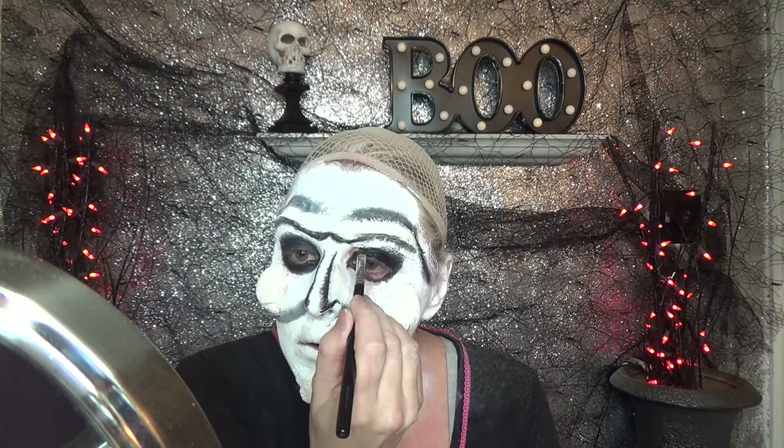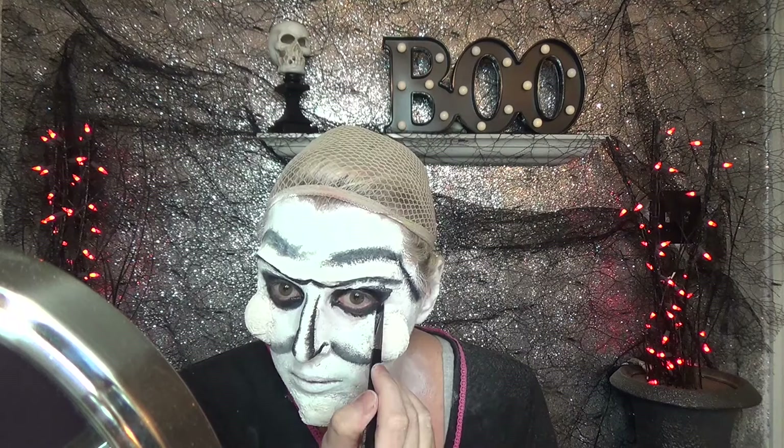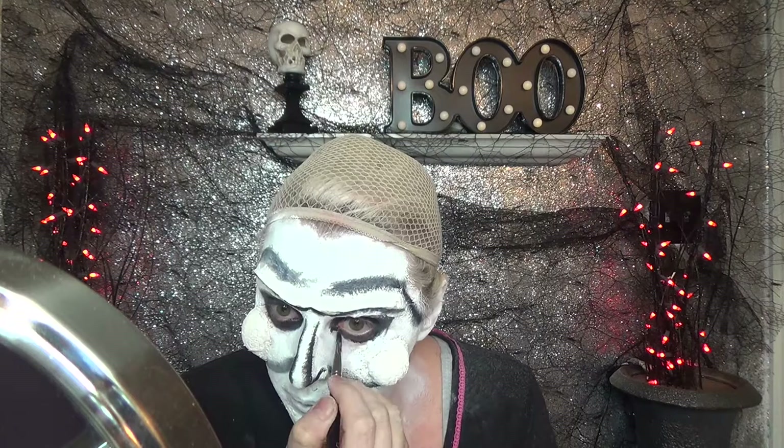Now I've just blended out the lines on my face just to soften the line, and now I'm going in with a black grease paint — I think it's the Makeup Forever Flash palette — and I'm just going around my eyes just to blacken them out. Make sure that you powder after that with black eyeshadow.